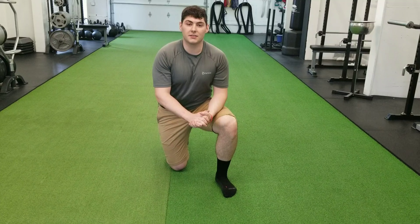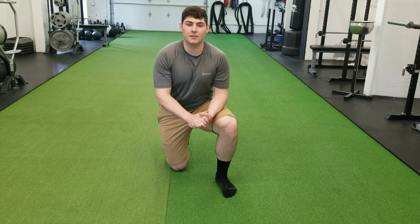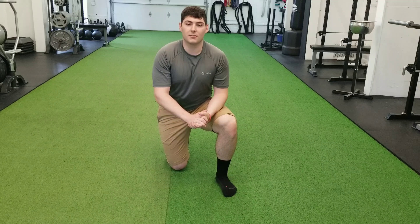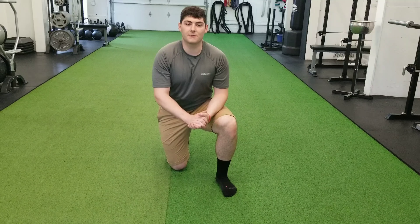That was a stretching routine that we could do to help with low back pain. You can do this throughout any time of the day, before you go to bed, or you can also use it as your warm-up. If you have any questions, please feel free to leave a comment below — we'll be happy to answer them for you. Thank you for watching.